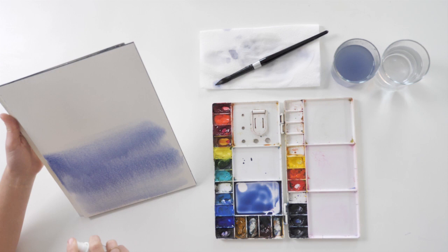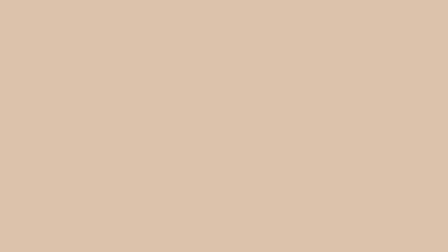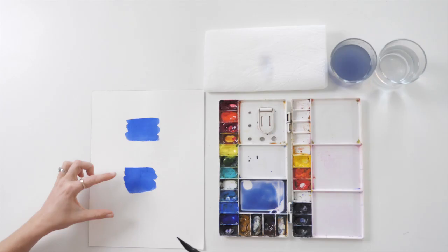If you're not happy with how a painting is going and it's still relatively wet, you can use your spray bottle to rinse away a large area. Lift your painting up so it's at a tilt, and spray the paper liberally with a spray bottle so the color runs down. Wait until the painting has dried.